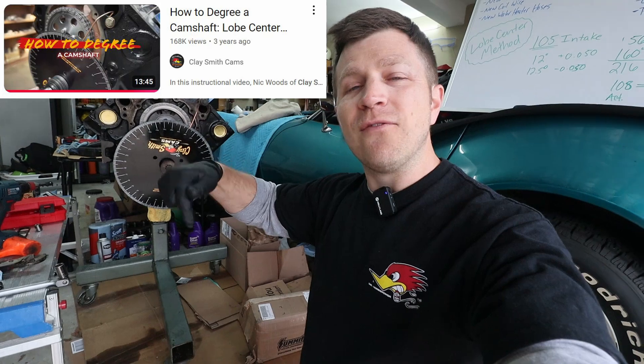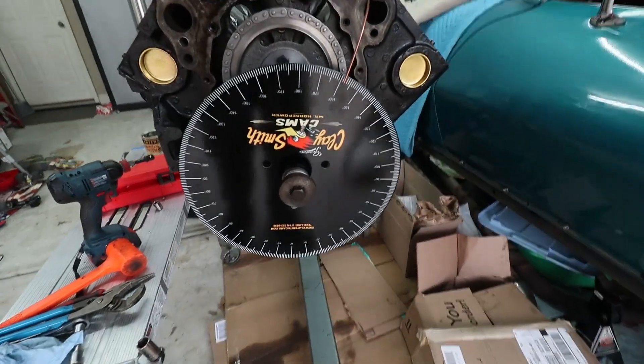What I am doing is degreeing the camshaft and the method I'm using is the intake centerline method that Claysmith Cams recommends. I will link their video down in the description below — it is a very straightforward video, very easy to follow — and that's the method and techniques I'm using to do my degreeing on my camshaft.